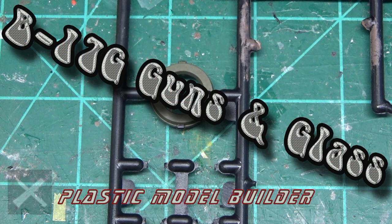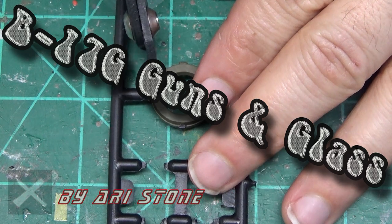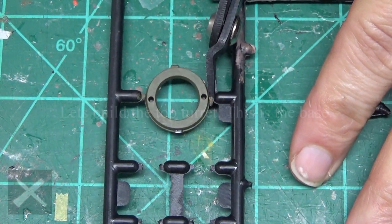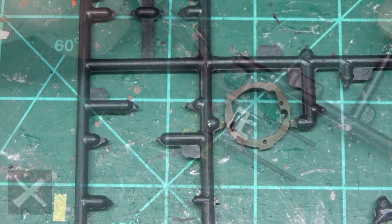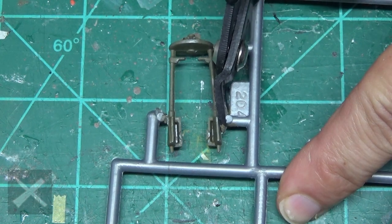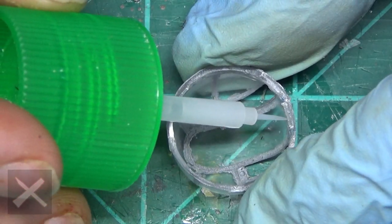Hello plastic model builders, welcome back again. This is the B-17G Flying Fortress. We are doing a lot of guns and a lot of glass in this episode, starting off by building the top turret on the plane. If you didn't see the last video, go back and check it out so you don't miss what we did.